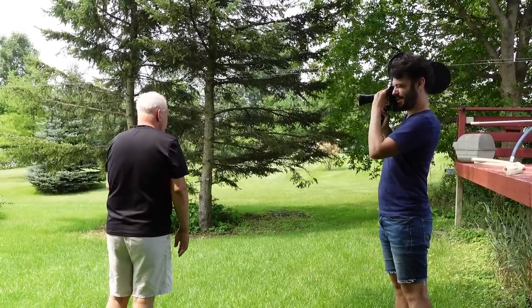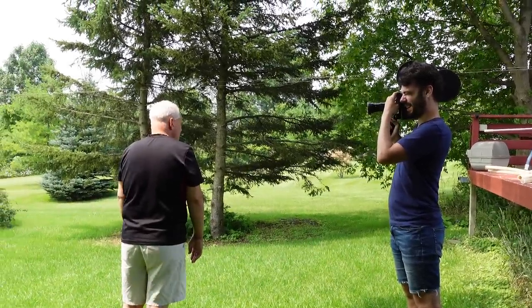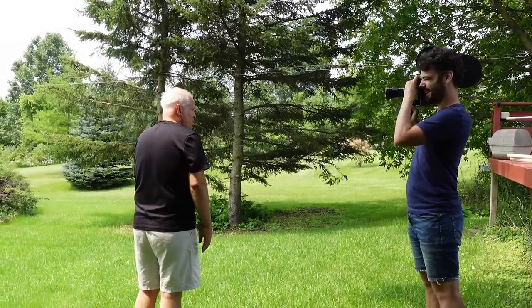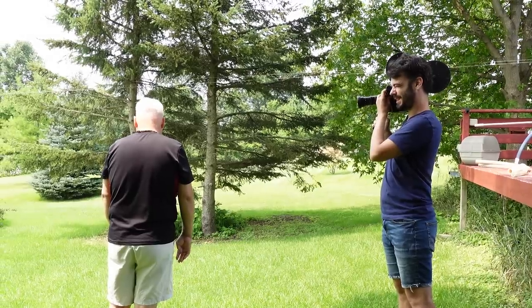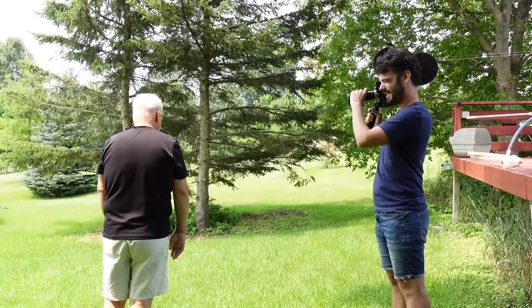It's about 13 to 14 pounds altogether on my shoulder. It's like having a small child — a six-month-old baby.